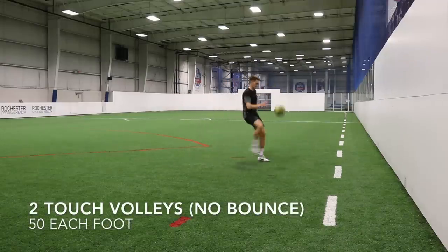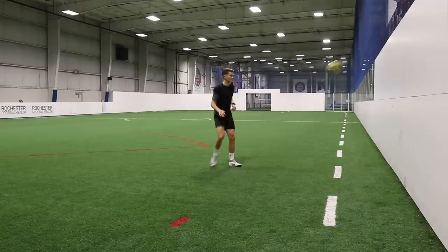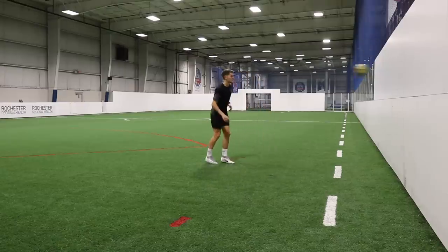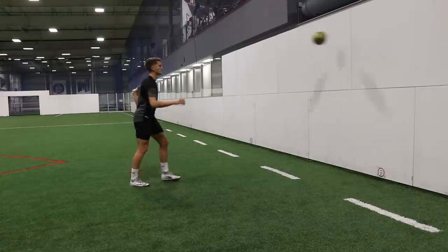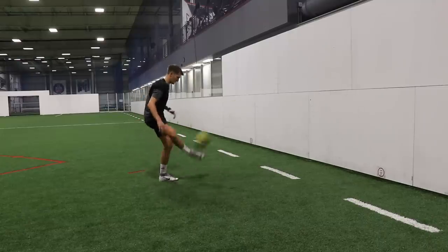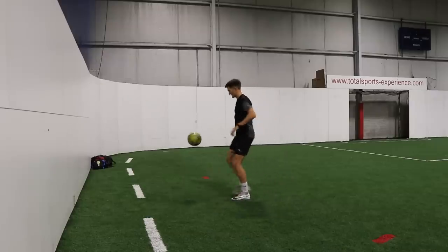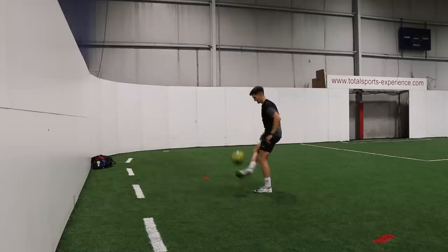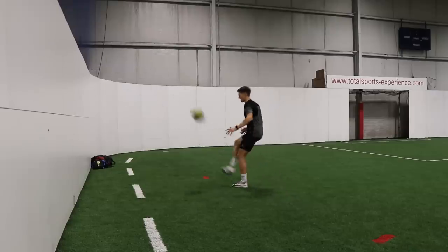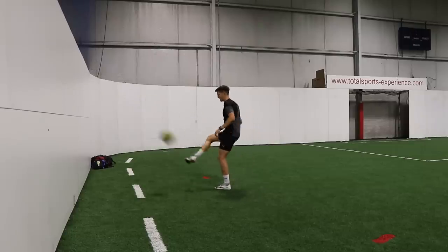After the one-touch volleys with a bounce, we go into two-touch volleys without a bounce. Taking my first touch with either the inside or the laces of my right foot, and then with my second touch returning it to the wall — going for 50 reps on my right foot for 100 touches, then switching to the left foot for another 100, equaling 200 touches total after this exercise. This one's a little bit more difficult — your first touch has to be clean, otherwise it's going to get away from you. But it's good to practice because when receiving long passes, if you can get the ball under control and then down on the floor, you can make your next move. The inside of the foot is always the most accurate due to the wide surface area. Challenge yourself and also use the laces for both your first touch and volleying it back.